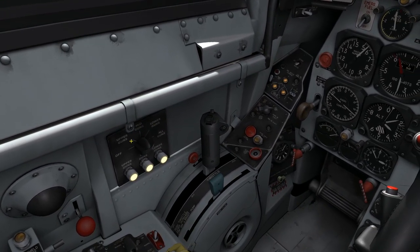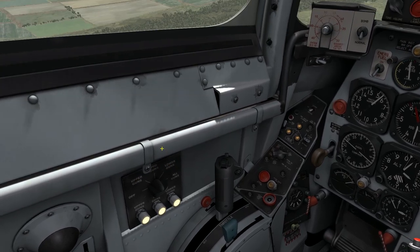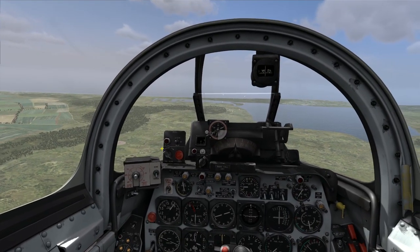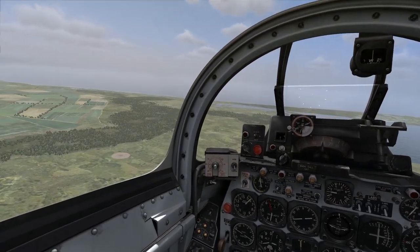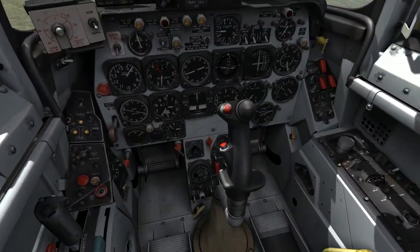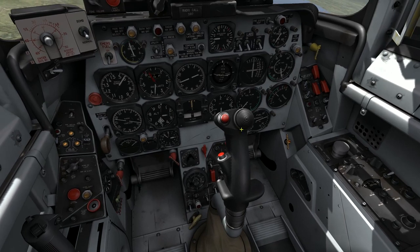I could, if I wanted to, only use the upper guns, the middle guns, or the lower guns — and that could be useful if I had a jammed gun and needed to isolate part of the system. But I'll leave it in all guns for this pass, and at this point I am ready to fire. All I need to do now is pull the trigger.